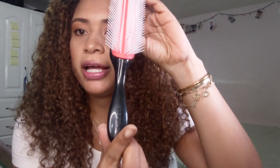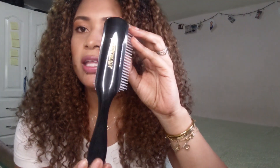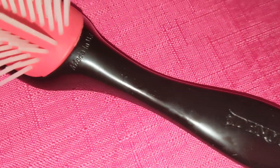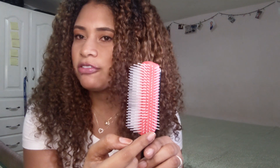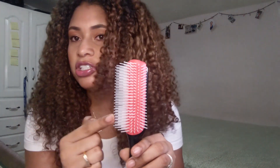I'll give you a close-up of what the brush looks like. They have different kinds — this is the nine-row brush. They also have seven rows, and I don't remember if they have three rows — I think it's just nine and seven. But I have a lot of hair, so I needed the nine-row one. If you have a lot of hair or long thick hair, I recommend you get the bigger one.